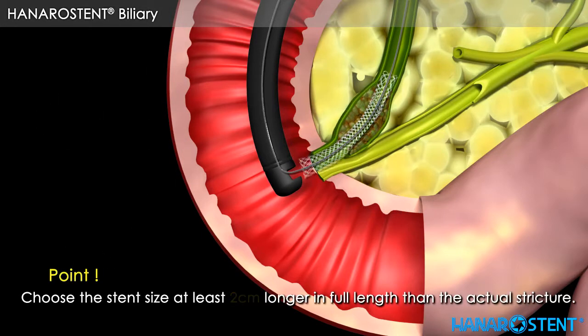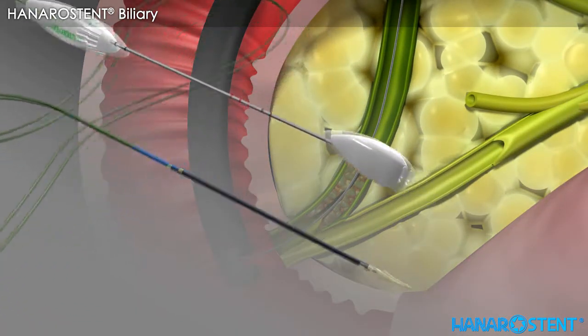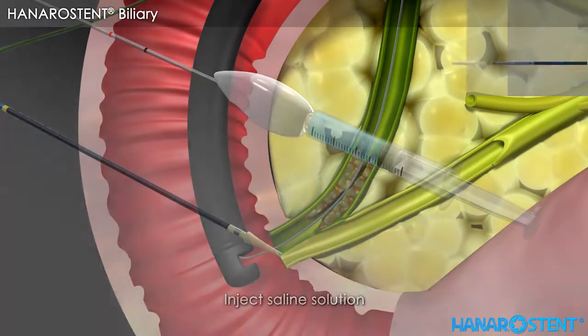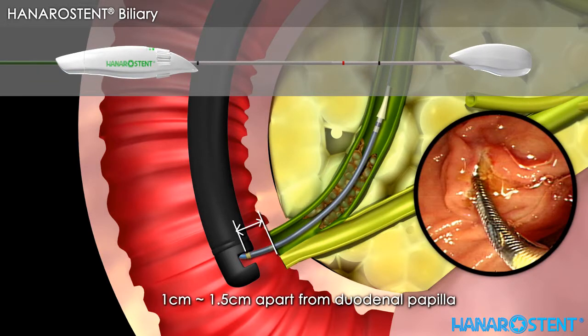Before introducing the stent, please choose a stent with a length at least 2 cm longer than the actual lesion. Take the delivery device out of the package and inject saline solution into the hole of the delivery device to ensure the inner path is smooth and clear. Advance the delivery device along the guide wire until the yellow marker is located 1 to 1.5 cm beyond the duodenal papilla.